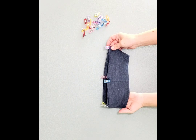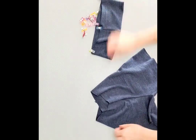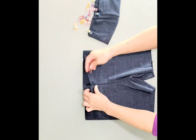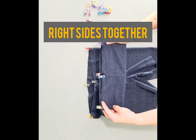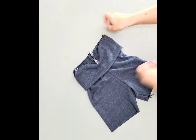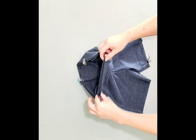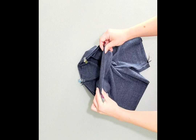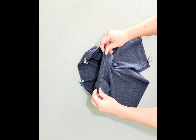Now that our waistband is quartered, we can attach it to the shorts. Place clips at the quarter points of the top of your shorts, match the clips together, and clip it all in place. Take it to the sewing machine or serger to attach. You will need to slightly stretch your waistband in order to ease it in, but make sure not to stretch your shorts.